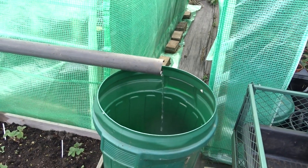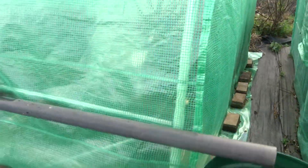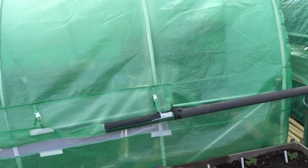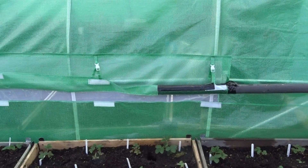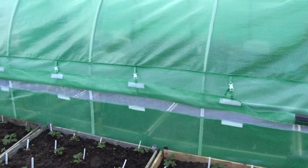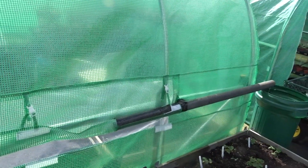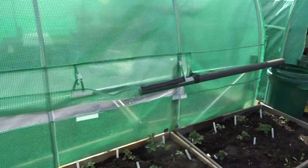Got a nice flow of water coming out. On these polytunnels from Grow Your Own, they've introduced a new side to them — it's like a guttering system to let the water flow to where you want it. You adjust it by the straps. If you look at this one, the strap there is quite tight, that one's a bit looser, and that one's even looser.